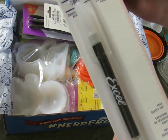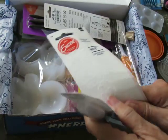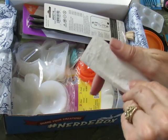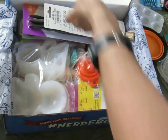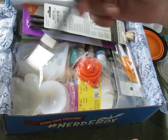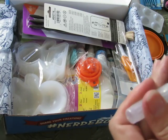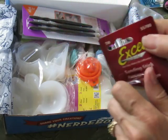It comes with an exacto knife — a sharp pointy thing. If you haven't watched Jackie before, she's Nerdy Crafter on YouTube — absolutely follow her. I have wanted a sharp pointy thing for a while. She takes the safety cap off and waves it at you if you do not subscribe to her channel. I don't tend to do that on my channel — I just ask you nicely.